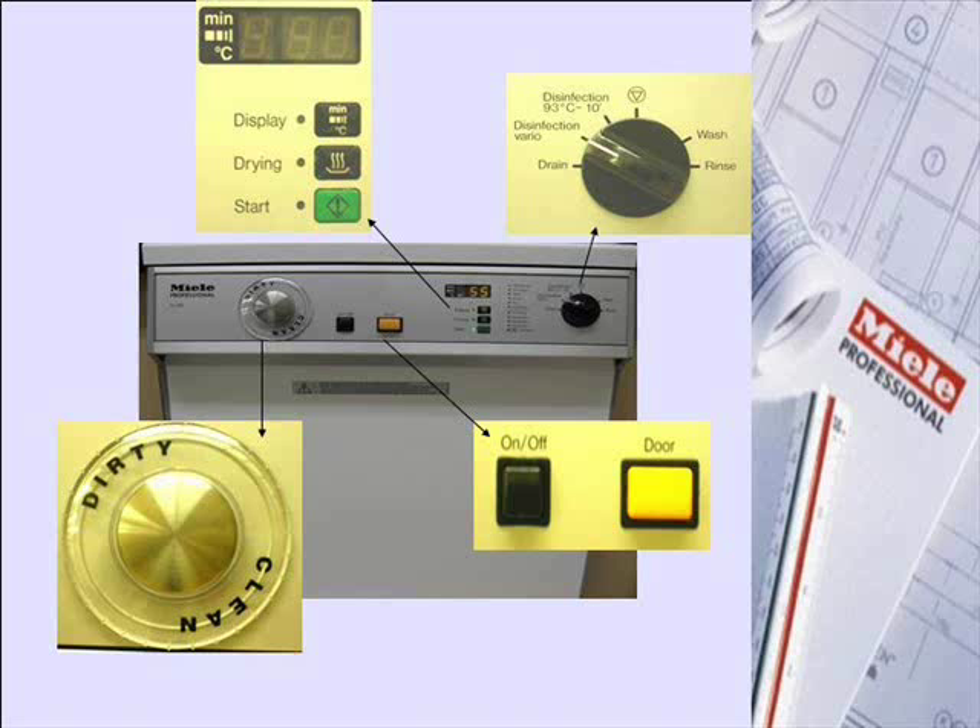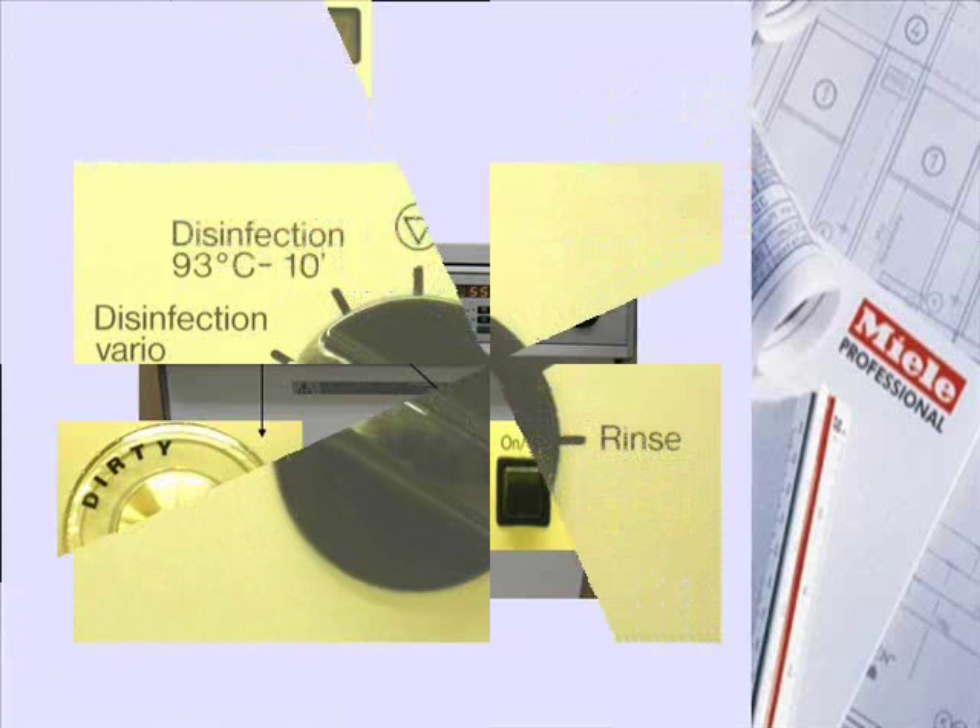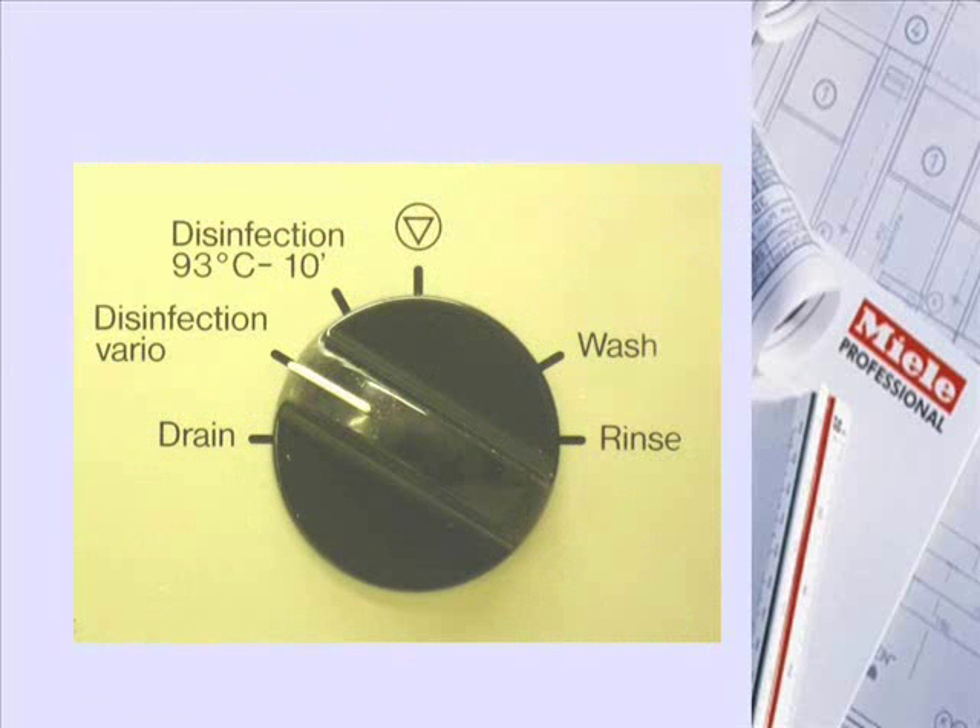The Program Selector presents five standard programs: Disinfection Vario, disinfection at 93 degrees centigrade for 10 minutes, wash, rinse, and drain.